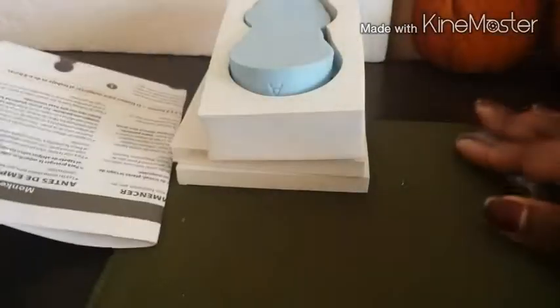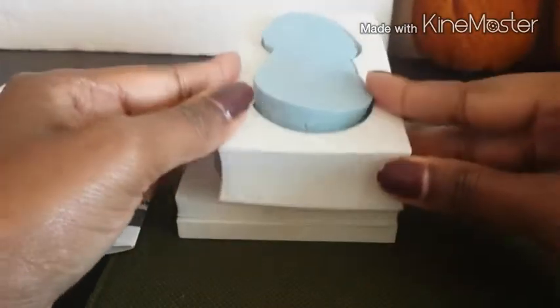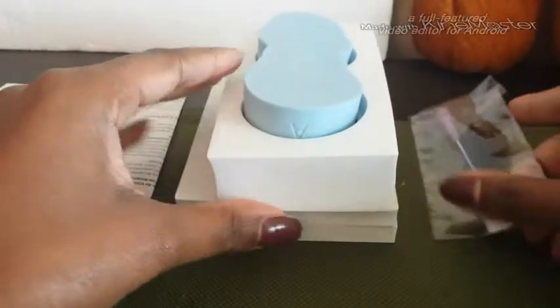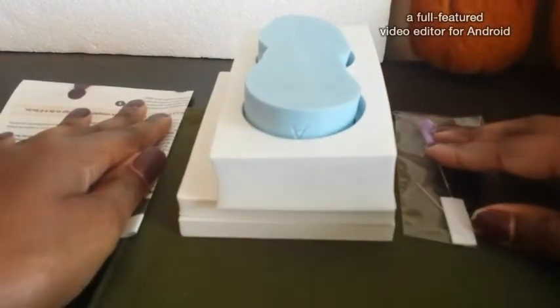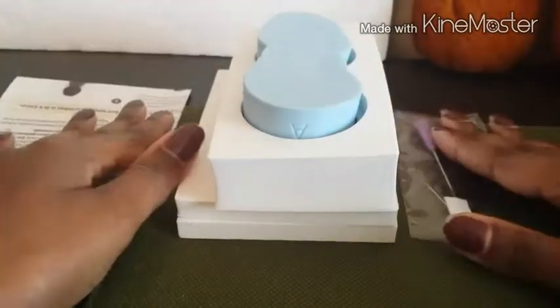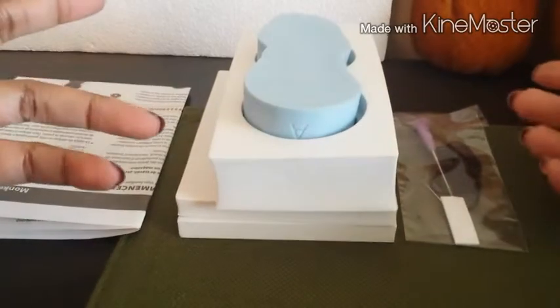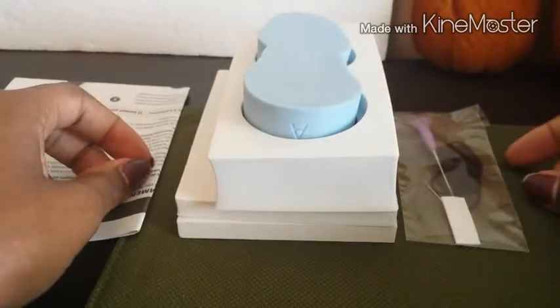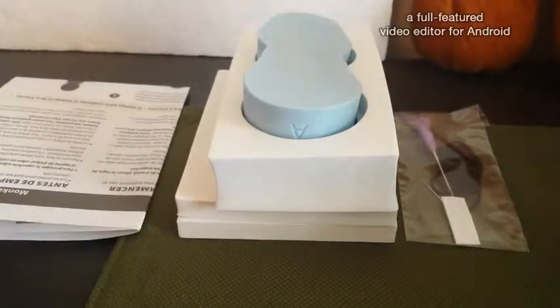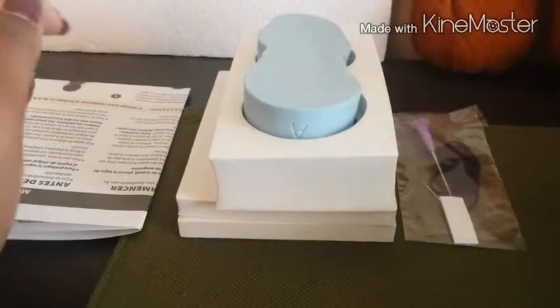Alright guys, that's pretty much it — this one was a little quicker than the other ones. Thanks for watching, I hope you enjoyed it. Coming up next will be our fourth unboxing, and then once everything gets unboxed, we're going to go ahead and do the actual tutorial on using the molds and everything in needle felting. Thanks for watching and I'll talk to you later, bye!